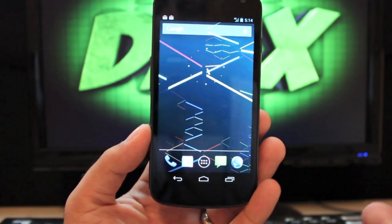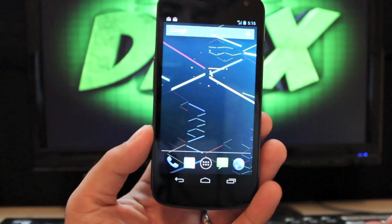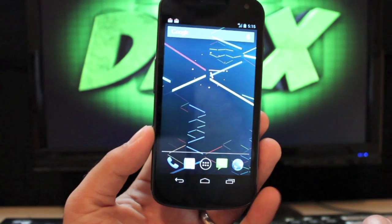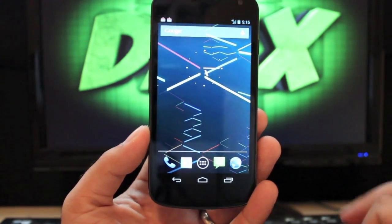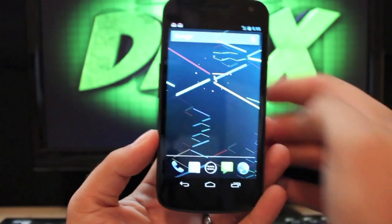You can do battery percentage mods, clock mods, a reboot menu — there are several mods available, including a lock screen mod. But Jake Day really wanted to keep this clean, simple, and as speedy and fluid as possible. He wasn't trying to bog it down with extra settings.